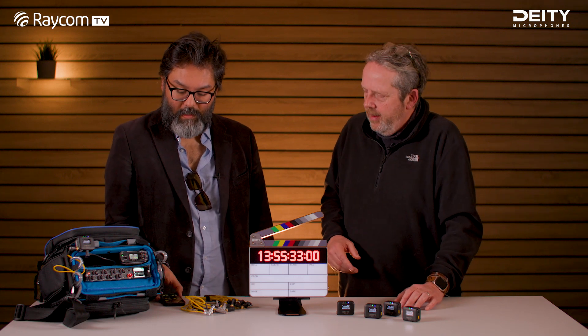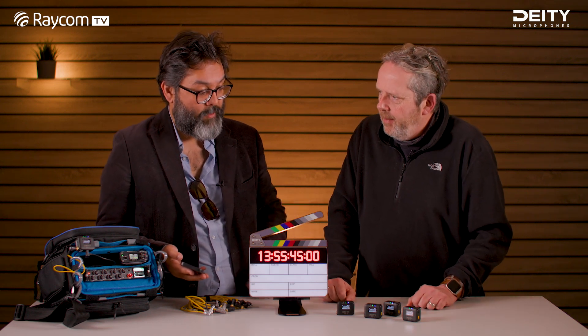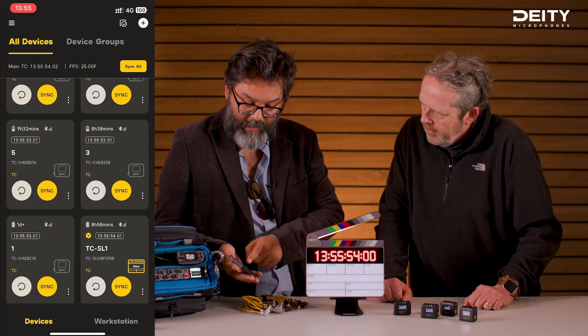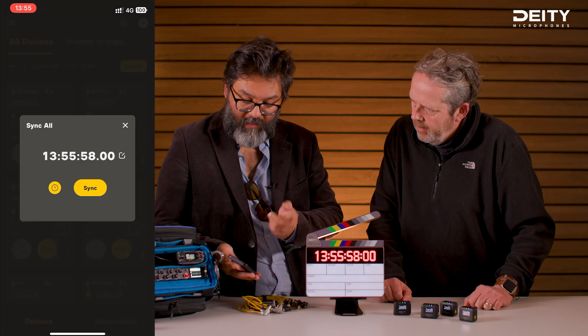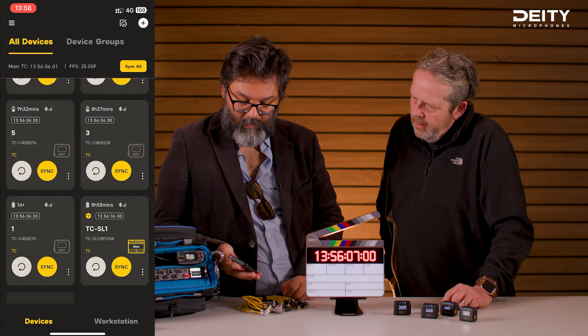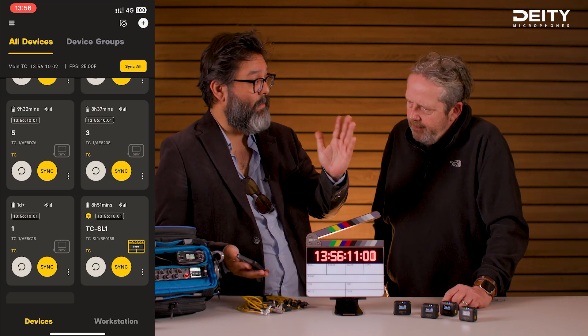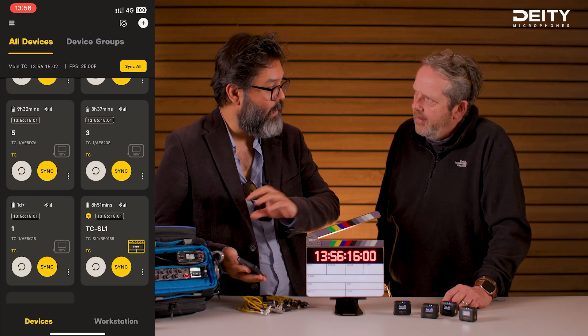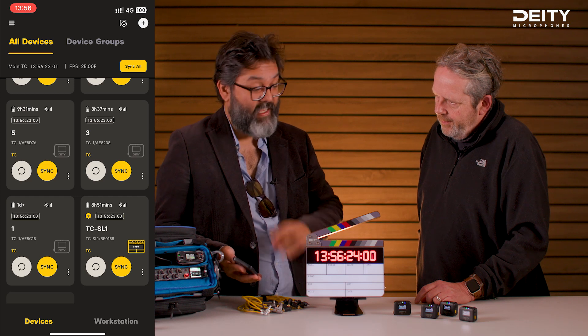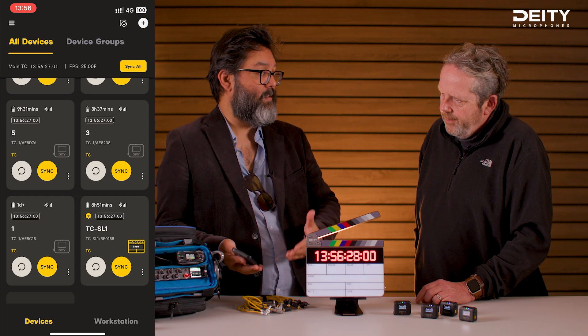It's an iPhone and Android app. All the TC1 units are lighting up blue, which means they're ready to receive commands. In this case we have six devices — five TC1s and the TC SL1. You can send the sync pulse, set time of day, or go into depth to adjust settings. You can also name the devices — like Camera A, B, or even the names of the DOPs you're shooting with. About 99% of settings can be done on the device itself; it's just some people find the app more convenient.